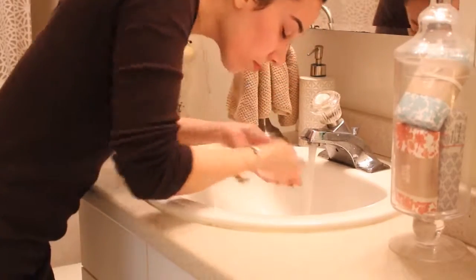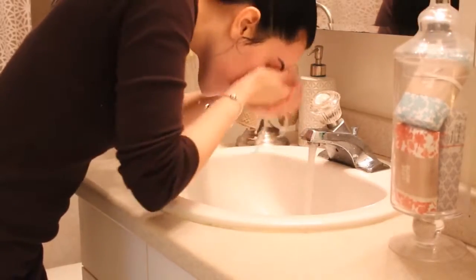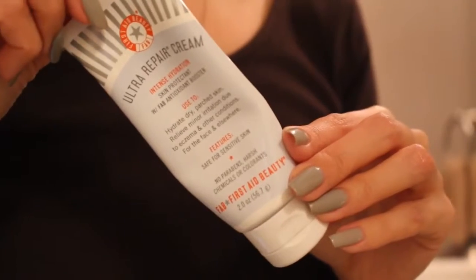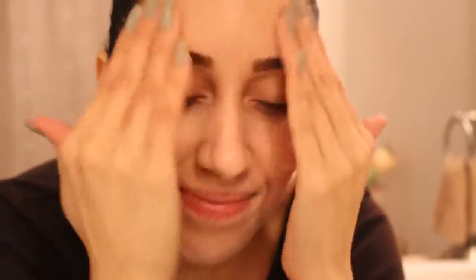Immediately after rinsing, my skin feels smoother, softer, and it has a beautiful glow to it. While my skin is still warm and my pores are still open, that's when I go ahead and apply a good amount of moisturizer all over my face.